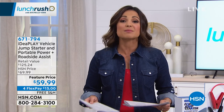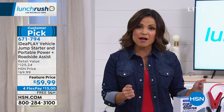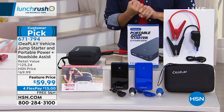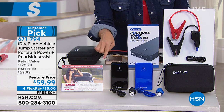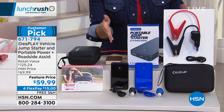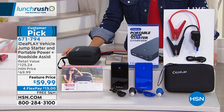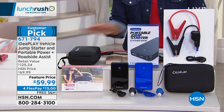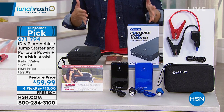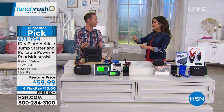Let's talk about what's definitely going to be the best travel companion for you this summer and beyond. This is from Idea Play and it's a full kit to give you more confidence when you're on the road. You get everything you need to jumpstart your car, truck, or SUV. You can also charge your devices with a portable charger, and there's a safety device that cuts seatbelts or breaks glass. It all comes in one compact set at $59.99 on four flex payments with free shipping and handling.